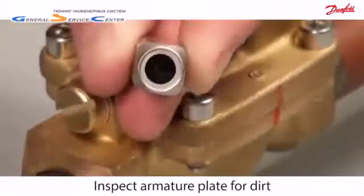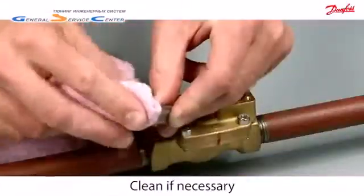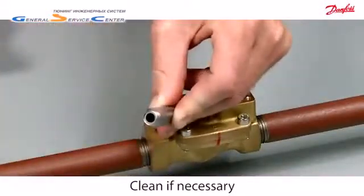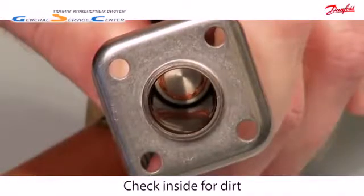Inspect the armature plate for dirt deposits and clean off any dirt deposits with a clean cloth. Then look inside the armature system to check for dirt deposits.